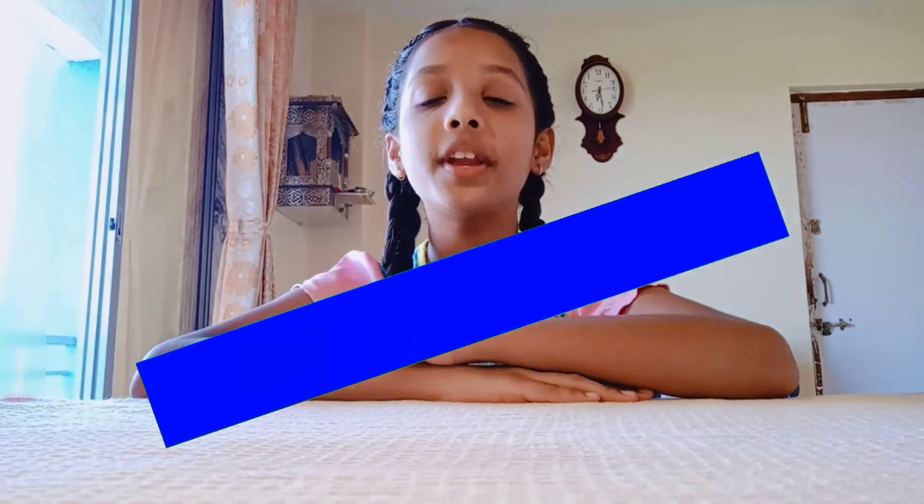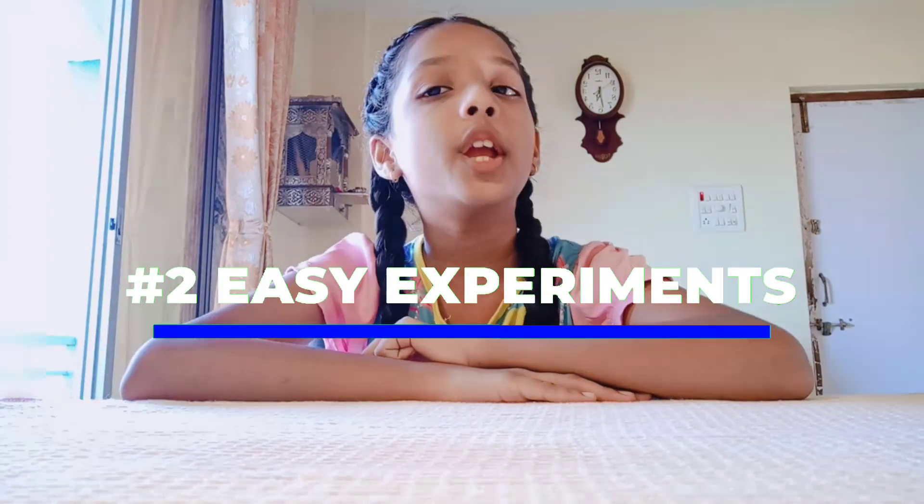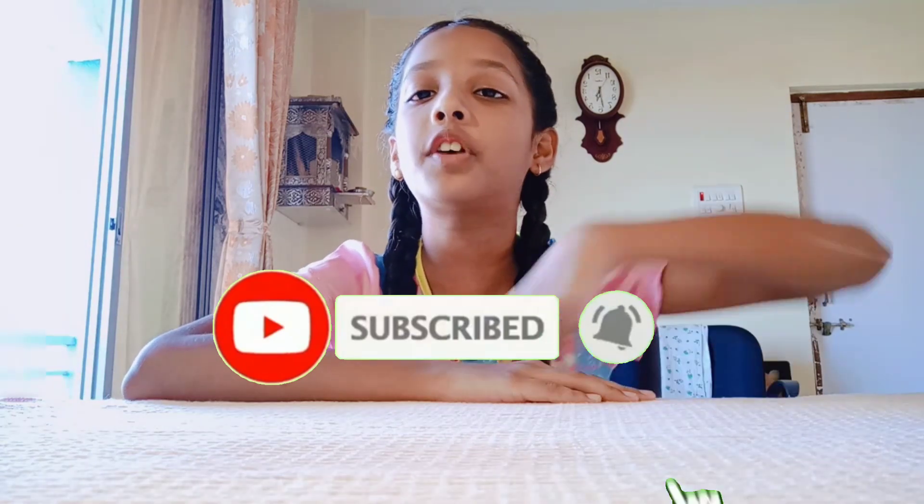Hello guys, welcome back to my channel. I am Bhumi and today we are going to do two easy experiments using a pencil. If you are new to our channel, subscribe and click on the bell icon for our latest videos.